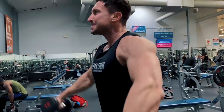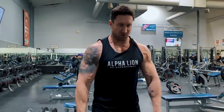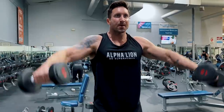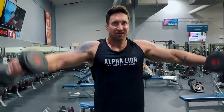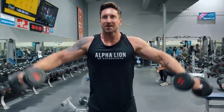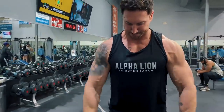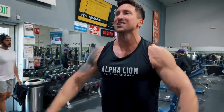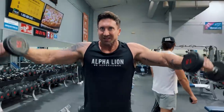We're triggering metabolic stress here, so this is a lighter weight, higher time-under-tension move. I'm using 15s and going a good 20 repetitions, four total sets, with 45-second rest times. Think of this as a finisher where you shorten your rest times and increase the time under tension of each working set.